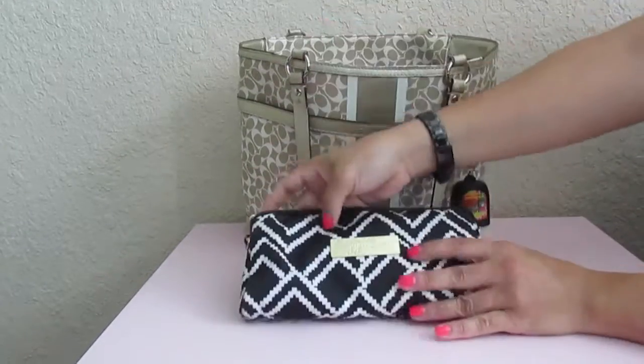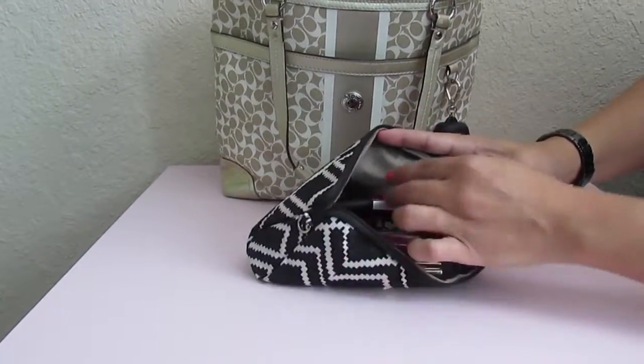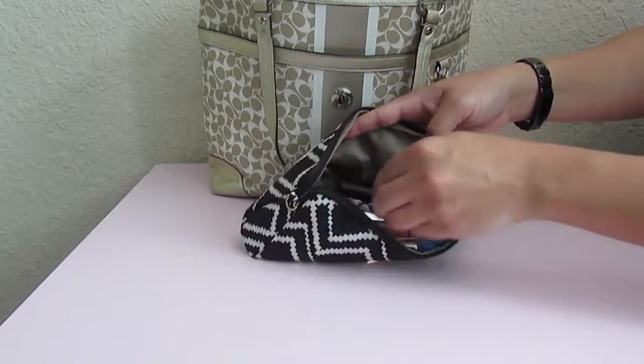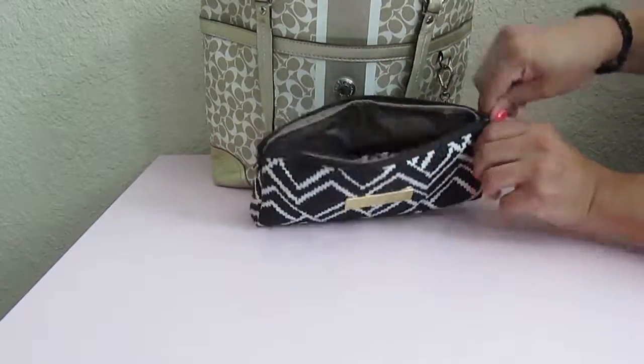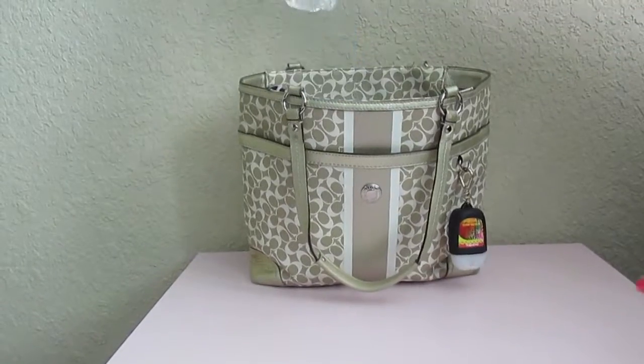Over here I have a JuJuBe medium set piece. In here I have all my lip products, tweezers, my pills, a hair tie, and a perfume. That's pretty much what I keep in my medium set piece.